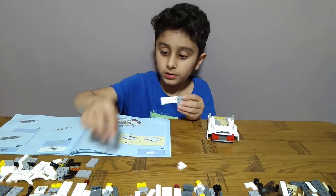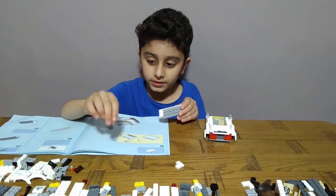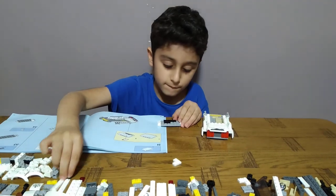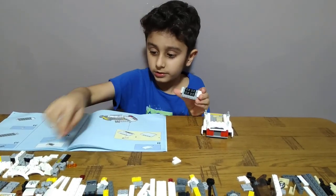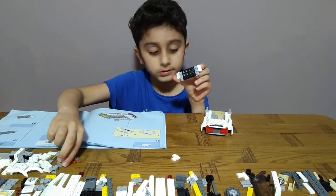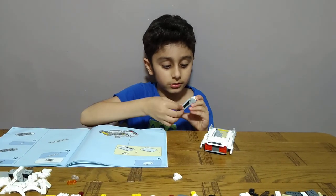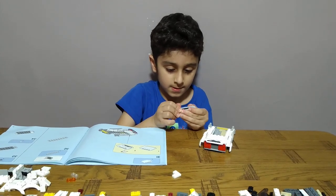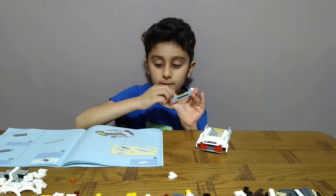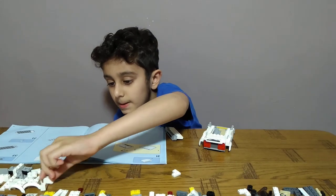Okay, then get three of these: one, two, three. Four of these: one, two, three, four — like this. Then get this piece, put it over here, like this, this and this — like this. And put this on, okay, then put this on here. Two whites, two oranges, then get two of these.